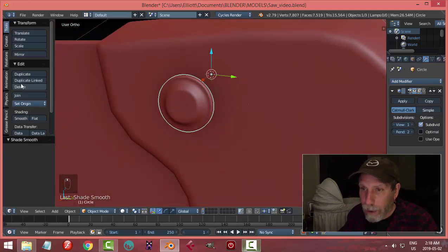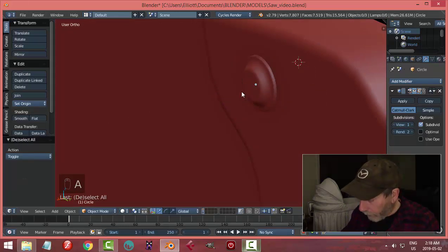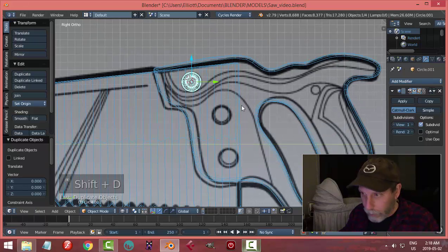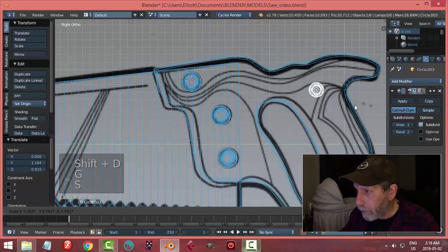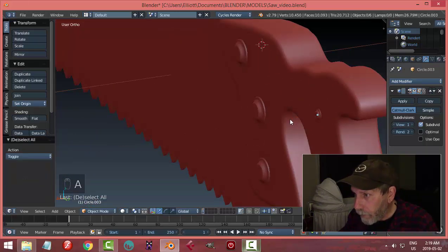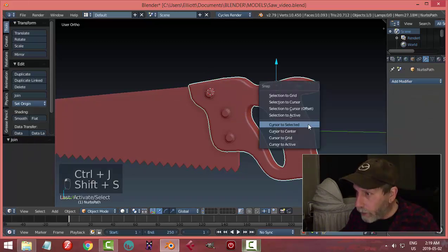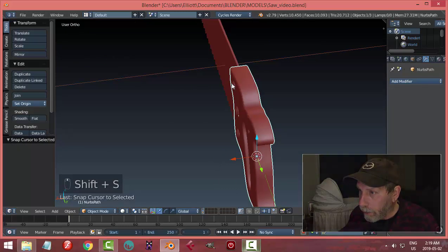I'll select all, move it out, then Shift+Alt+click that edge and E to pull it back, bevel the edge with Ctrl+B on two segments, then add Subdivision Surface — one level should be just fine. I'll set Origin to Geometry, push it into place. Looking from the side, I'll go into wireframe and Shift+D to duplicate and G to move — placing one over here, and a smaller one over there.